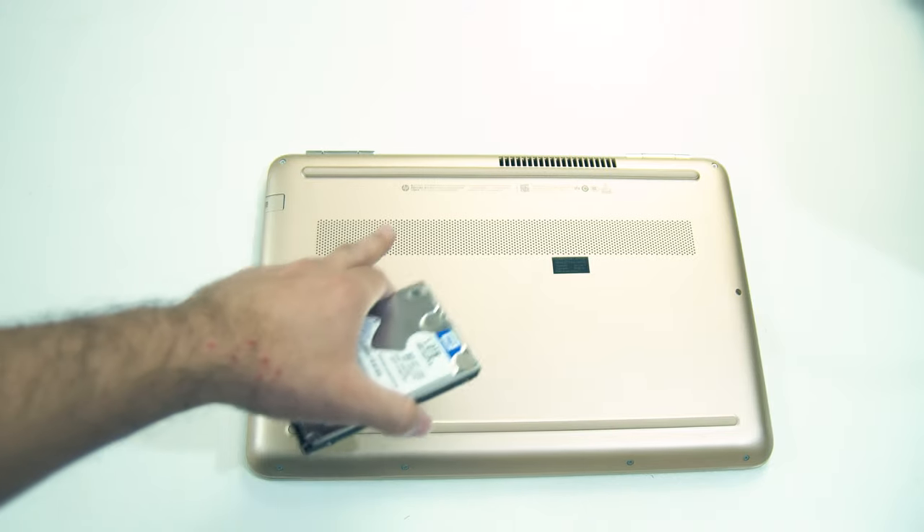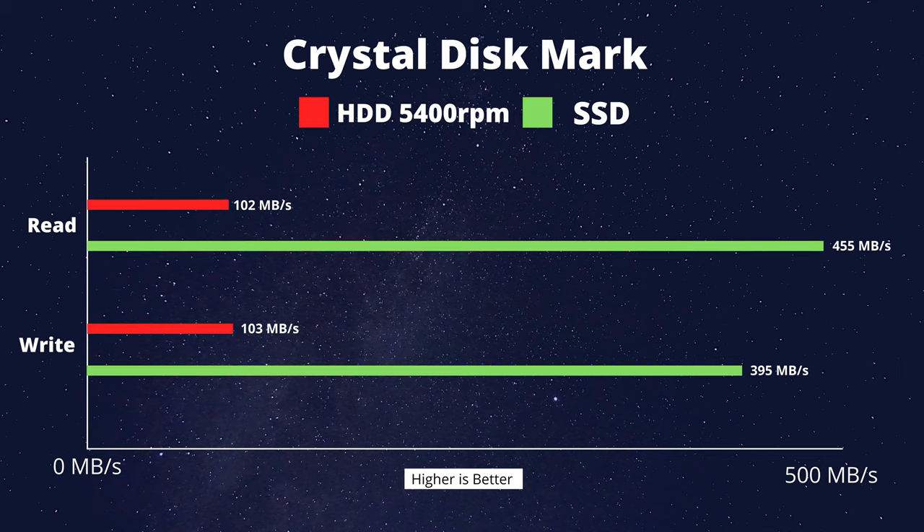We have installed a fresh Windows on the SSD. Now we install the benchmark tools and run the SSD tests. In the CrystalDiskMark test, the hard drive reads at 202 MBps and writes at 203 MBps, while the SSD reads at 405 MBps and writes at 305 MBps — a huge speed difference.